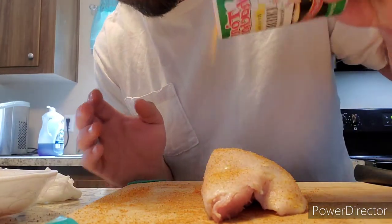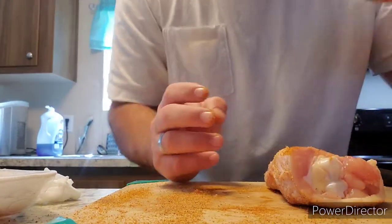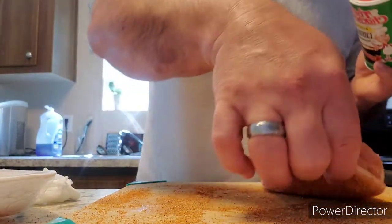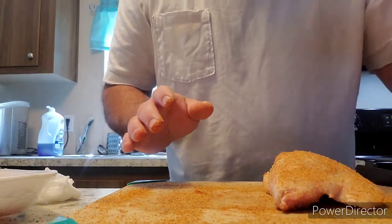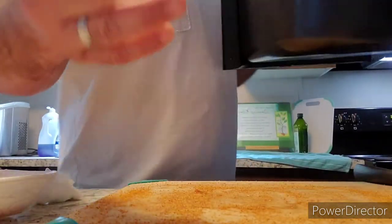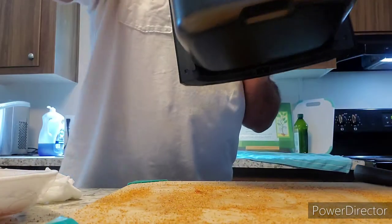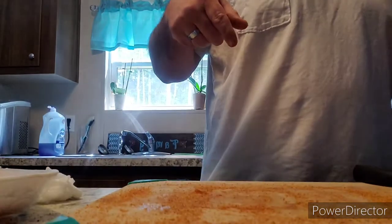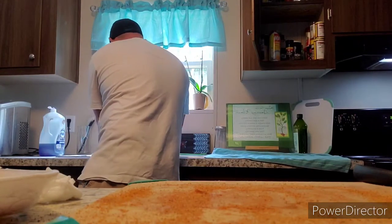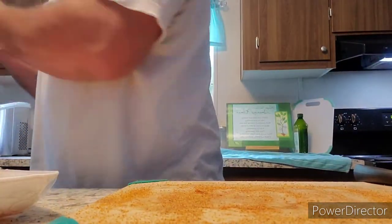I've trimmed both of these thighs. I'm not taking a measurement of how much I'm putting on either one because I just know my eyeball seasoning. You can see a little bit of a color difference in the Two-Step and the Creole — the Creole is a lighter color. The Two-Step looks like it has more of the other seasoning. Tony Chachere's has twice the sodium as the Cajun Two-Step.